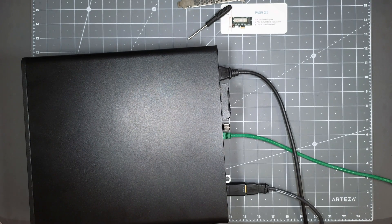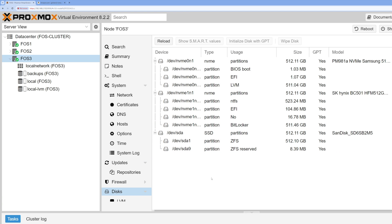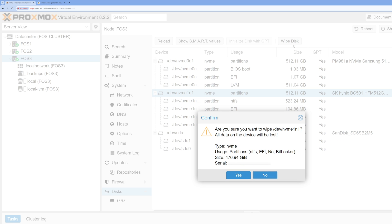I have it powered on right now. Going to my main monitor — it looks like it already shows up. This is the workstation I'm working on. If you go to Disks, you can see it right here — it does see the disk. I actually need to wipe the disk because it looks like there's some stuff on it already. I'm going to go ahead and hit 'Wipe Disk,' which is pretty much going to kill the partition.